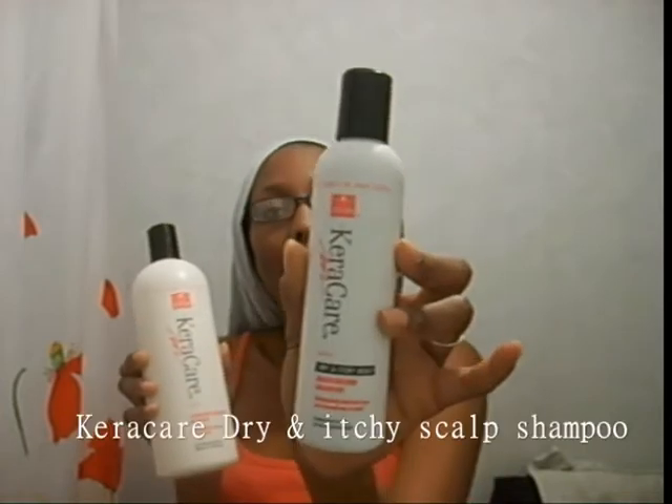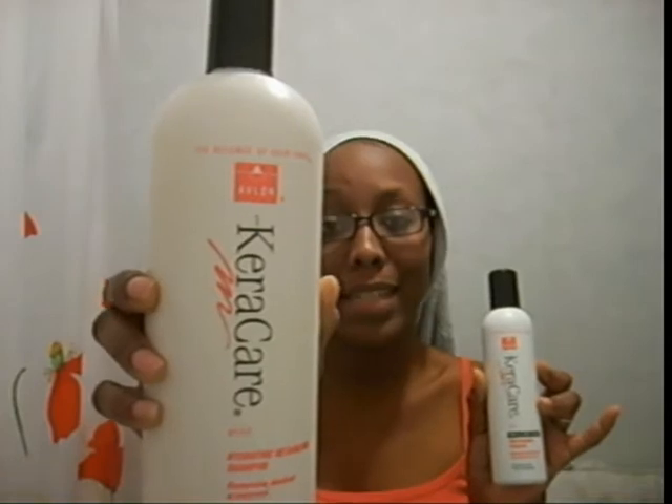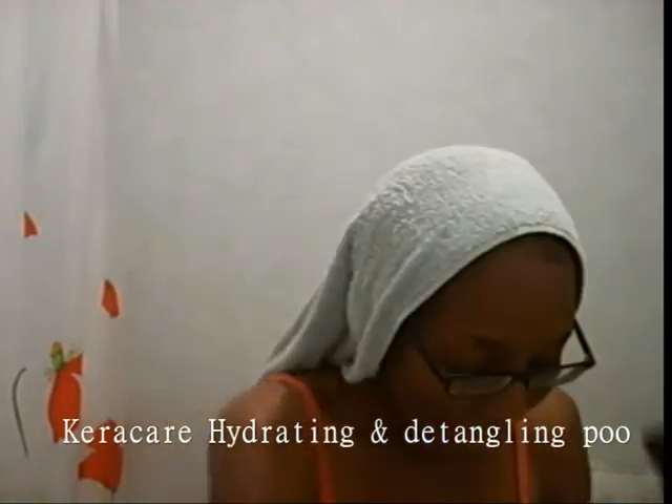I have been using two shampoos today: the Caracare Dry and Itchy Scalp and the Hydrating Detangling Shampoo from Caracare. I have been using the dry and itchy one because my scalp has been itchy because of the scalp massages — this is why I don't really do those. My scalp gets really easily itchy. The itchy scalp one was one lather and the hydrating was two lathers.